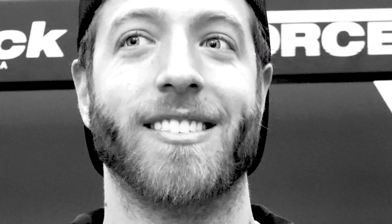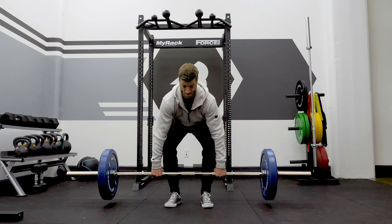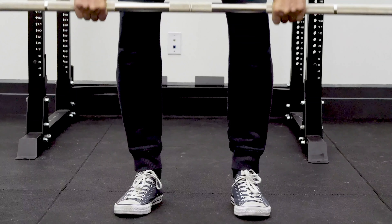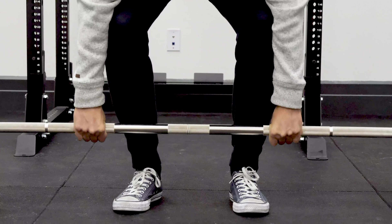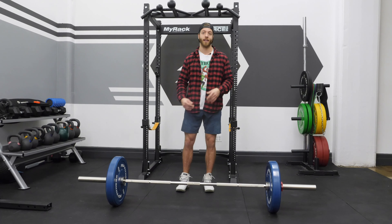Something to note about the deadlift, especially with the conventional, is that torso angles will be slightly different, but in the way we're going to set up, we're going to try to keep that consistent for every athlete. That creates a little bit more of a harmonious flow when you're getting positioned for the deadlift.